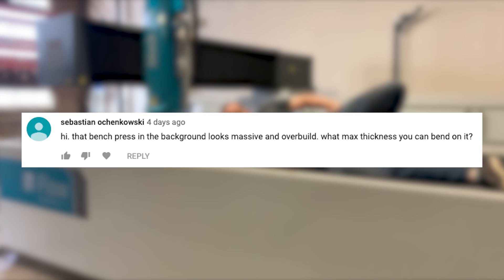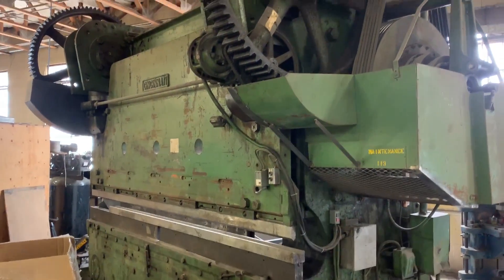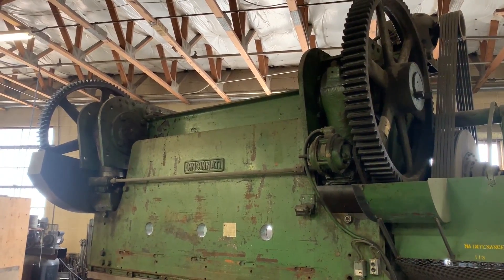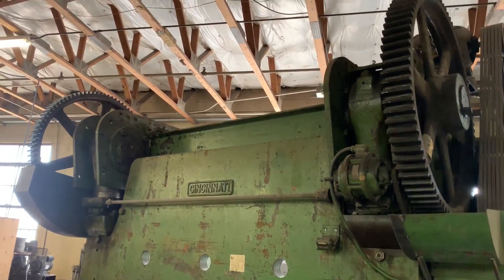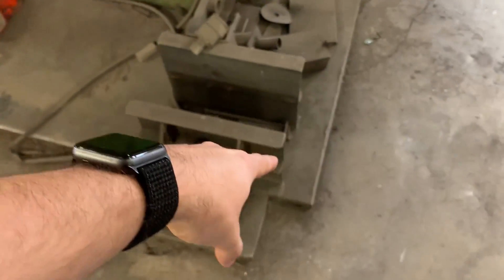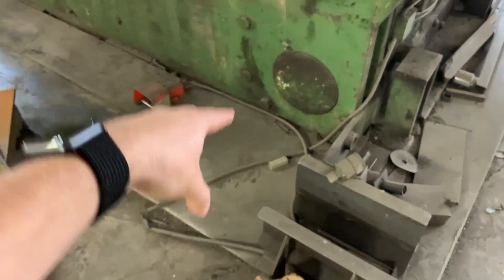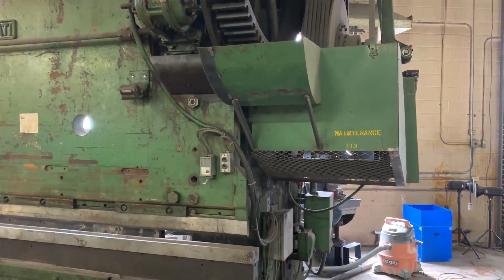Sebastian Ochinczkowski said: 'That bench press in the background looks massive and overbuilt. What max thickness can you bend on it?' That is a brake press and it can go up to 250 tons. It is from around the World War II era and is now part of the building — it's not just sitting on the ground. These steel plates are covering a hole it's sitting in and it actually goes three feet further into the ground. If they ever have to move it, you have to call a bunch of scrappers and have them cut it up.